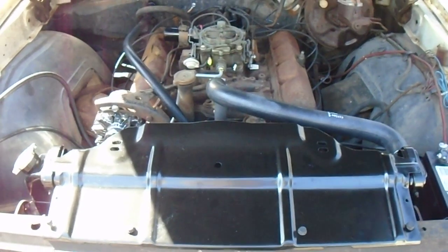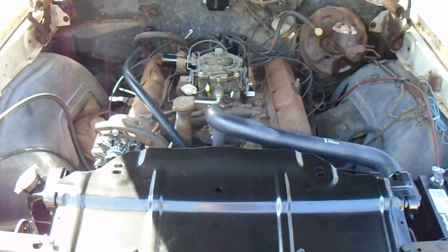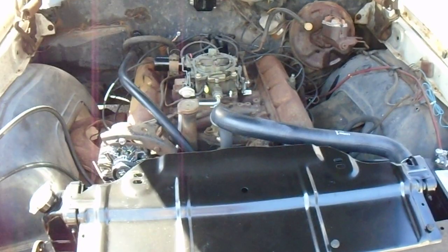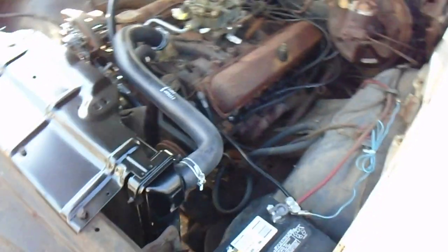Hello fellow YouTubers, got an update video here on the Oldsmobile, the '69 Cutlass S. We're going to be doing a possible W31 clone tribute in the future. Right now just trying to get it running, and that's what I've been able to do. Let's see what we can look at here up close.